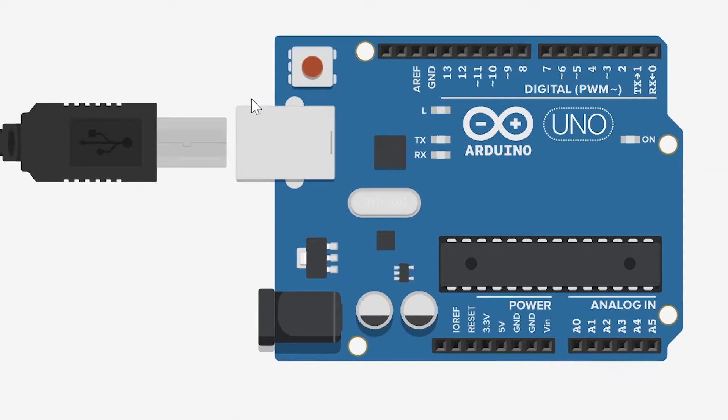This is the most important part of your Arduino Uno. This is called the input cable. This cable would be connected to your computer to power up your Arduino Uno, and also used to send programs to your Arduino Uno.